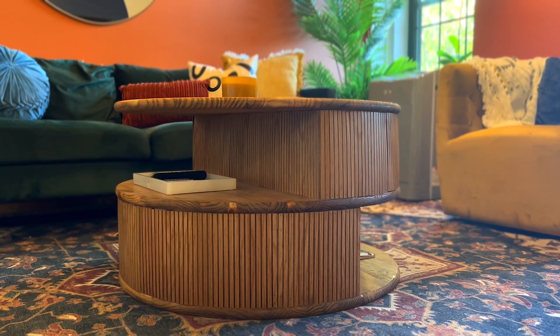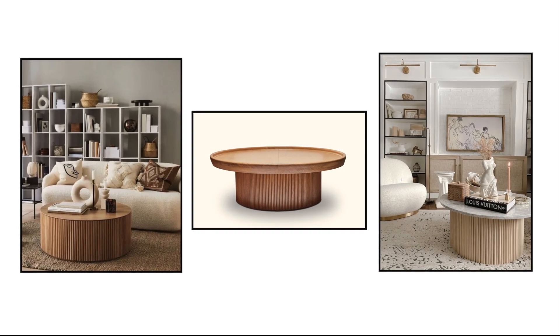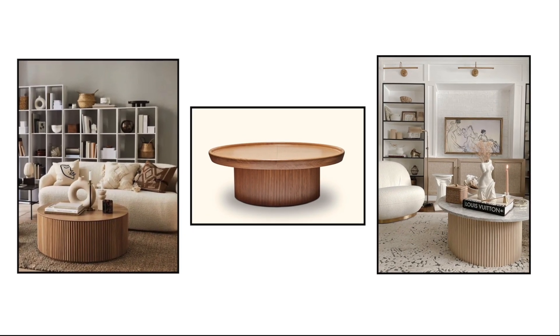Hi guys, welcome back to my channel! Today I'm going to show you how I made this coffee table. I am absolutely obsessed with it — it's such a unique design. I kind of took this trend that has been going around and made it into my own thing, making a DIY on a budget. I just want to show you guys how I did it because it came out really good. Let's get right into it.